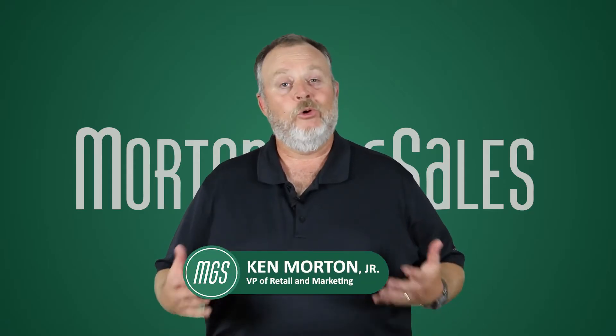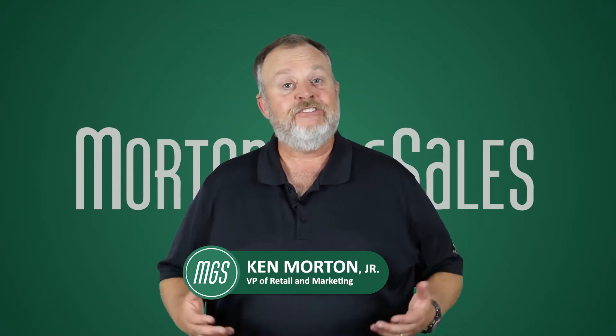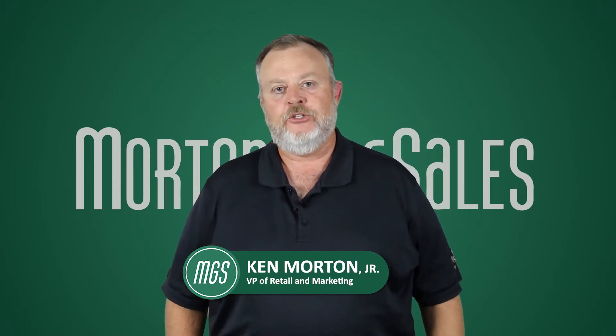Hi, I'm Ken Morton Jr. I'm with MortonGolfSales.com and our flagship golf shop, Hagen Oaks Golf Super Shop.